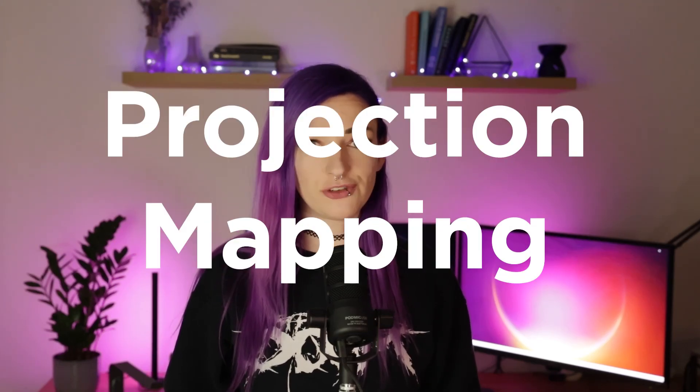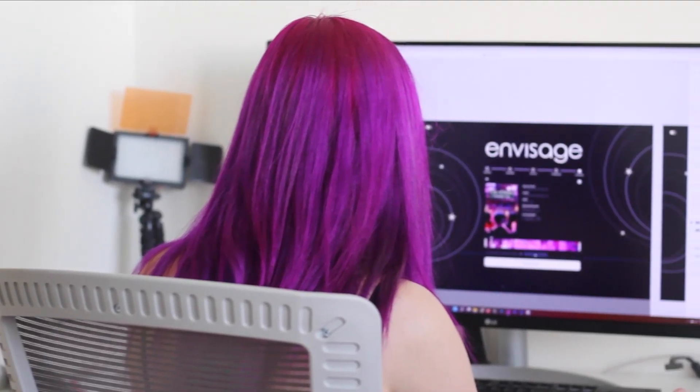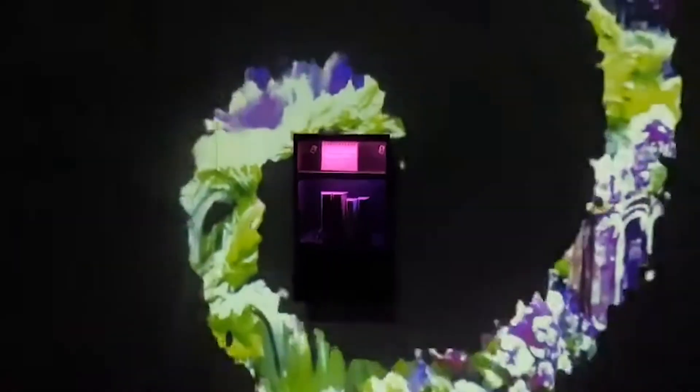A while ago I worked on a really cool project where I combined sensors, projection mapping, and generative AI into an interactive installation which I called Envisage, also known as the magic bookshelf. The bookshelf holds multiple books and when you pick up one of the books it starts playing a visualization of the book's description that's usually on the back.